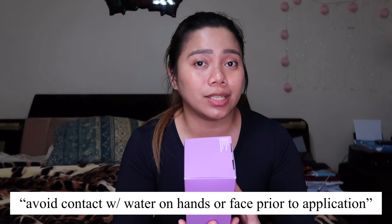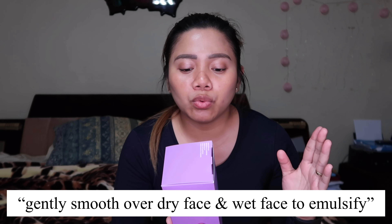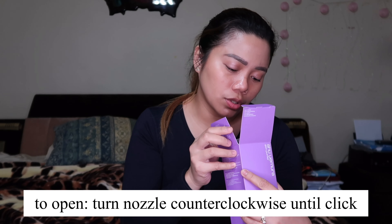Avoid contact with water on hands or face prior to application. Take three to four pumps of cleansing oil onto the palms of dry hands, gently smooth over dry face, then wet the face to emulsify the cleansing oil, and rinse thoroughly with water. On the box there's an instruction on how to open the top part — turn nozzle counterclockwise until click to open.